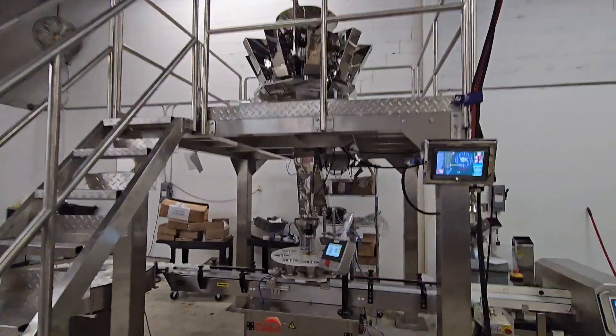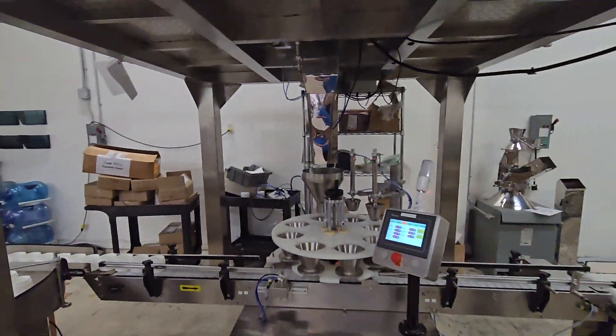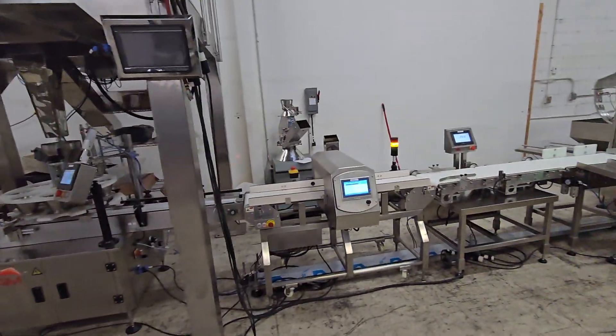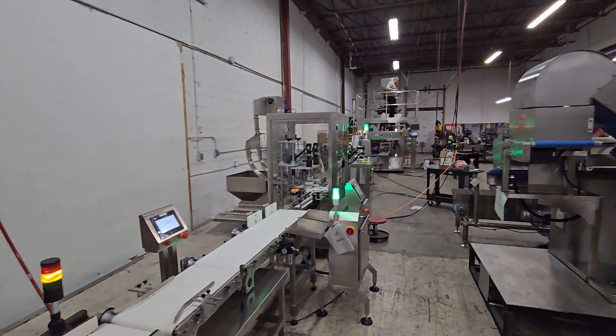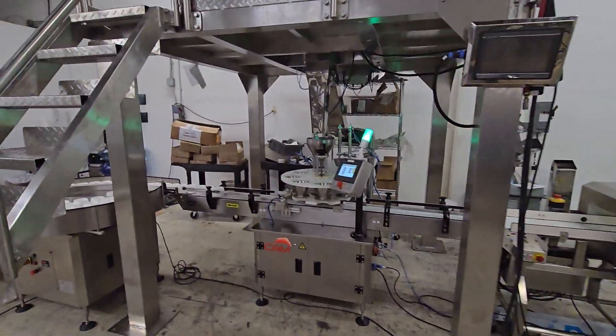Hi, we're here at CAM Packaging and we are going to show you our little tub filling solution. Rotary filler, scale to feed the pet food down through, metal detection, check weigh, capping, induction seal, labeling and collection. So here we go and we're going to show you this thing in motion.